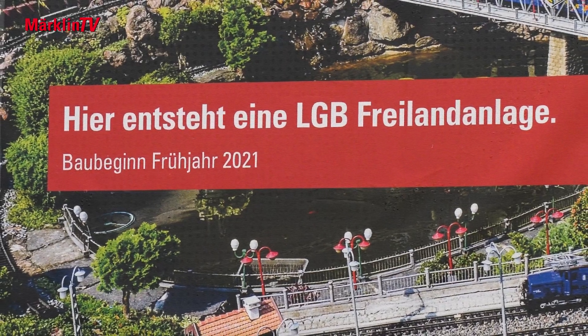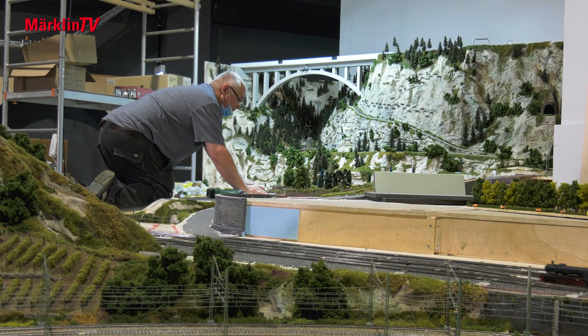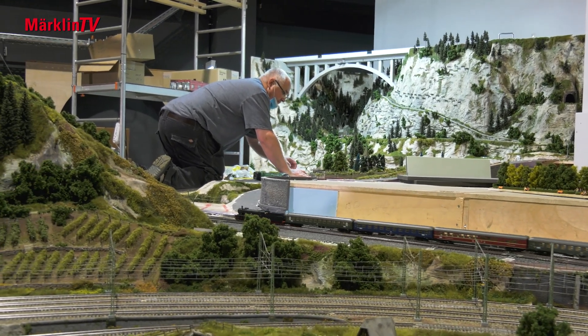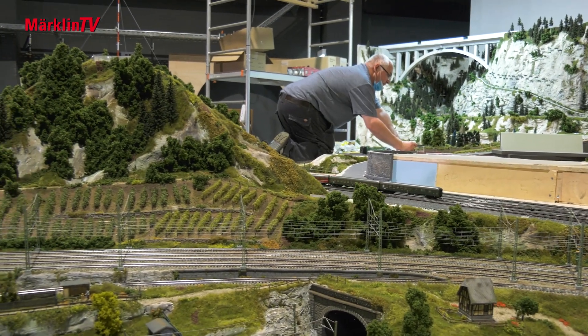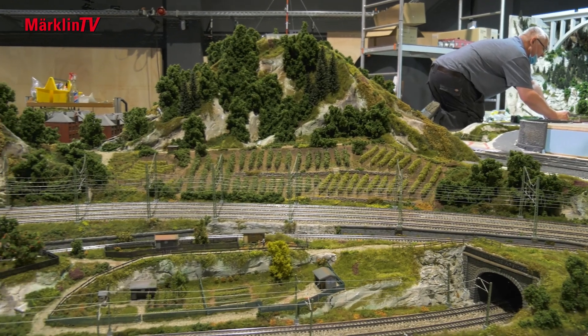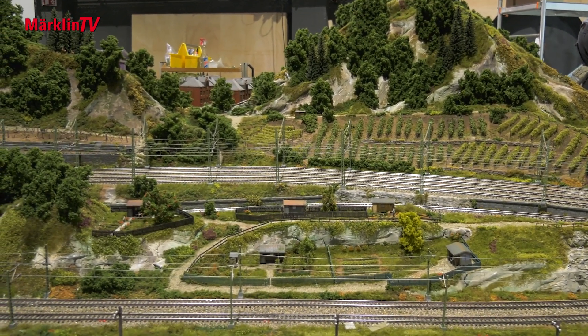We'll keep you up to date with Märklin TV, of course. The same applies to the construction projects on the half-O layout — in many sections, the trains are already rolling smoothly over the K and C tracks.